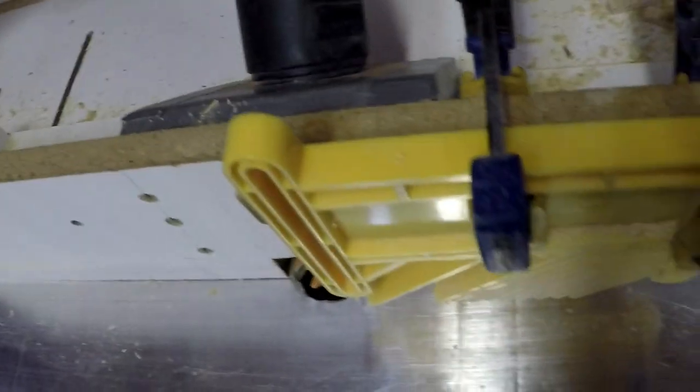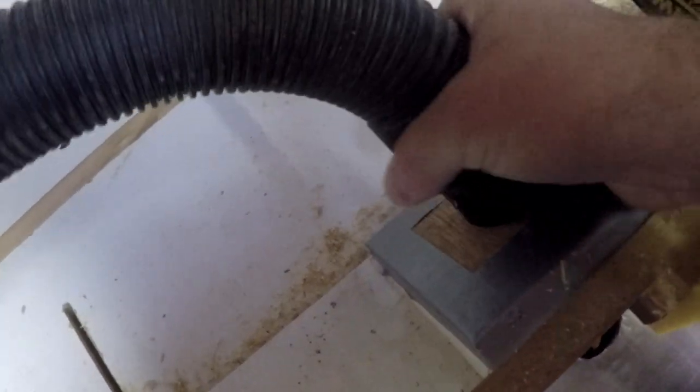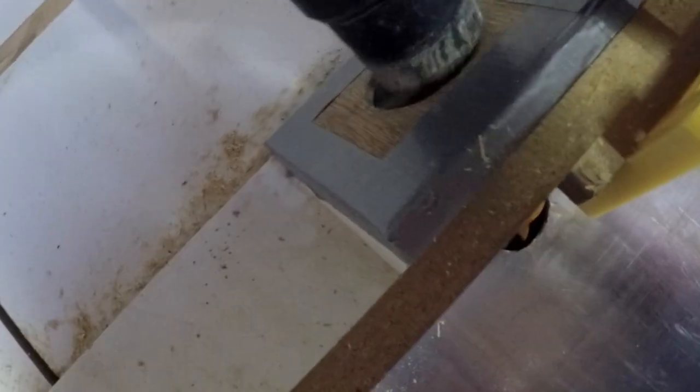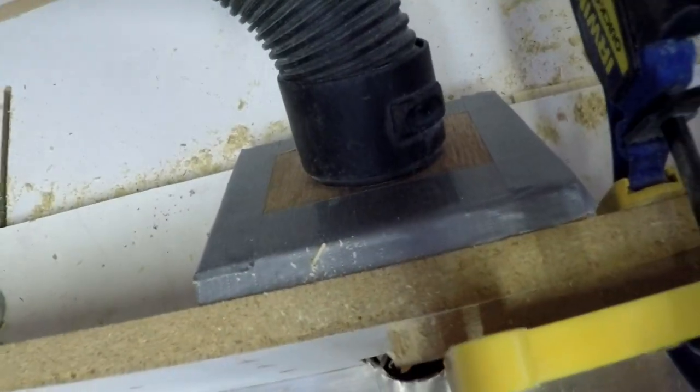Quick little improvement to my router setup — I cut a piece of wood, put a hole in it, nailed it in place, then put tape around it to seal the edges so the vacuum sticks right in.